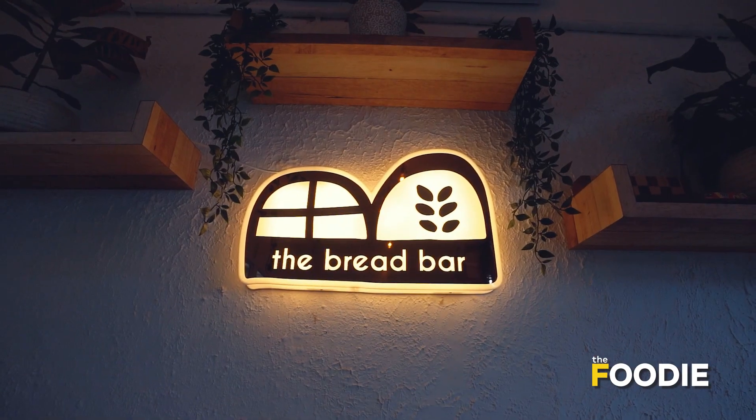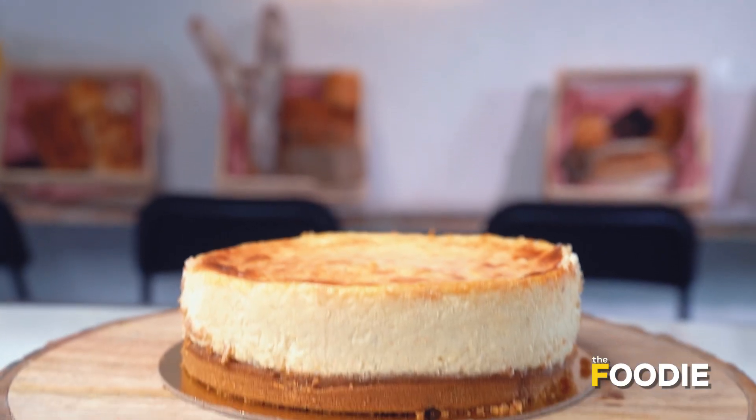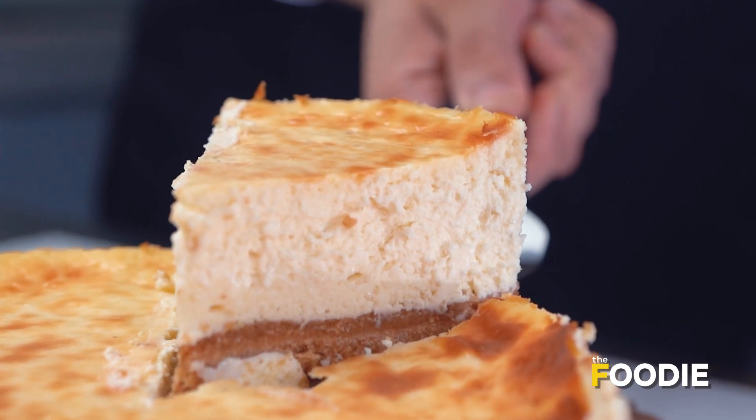Hi everyone! This is Rachi Gupta, Chef and Founder at The Bread Bar in Mumbai. Today we are going to make your favourite dessert, that is the New York style baked cheesecake. Follow the recipe to know more.